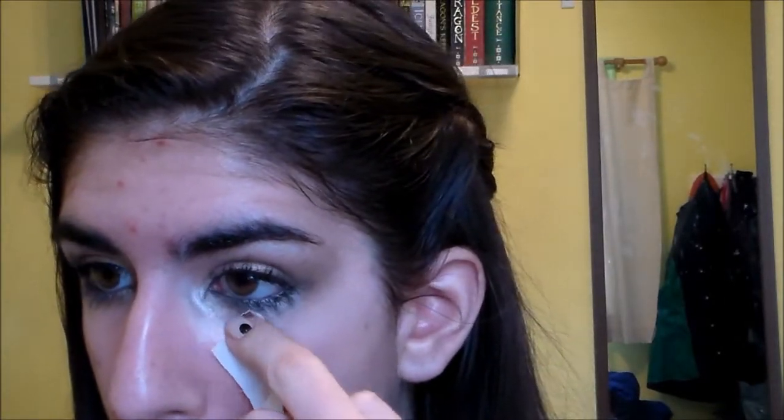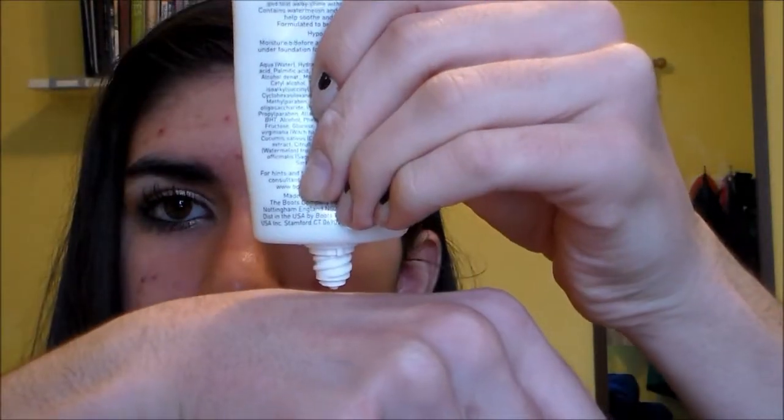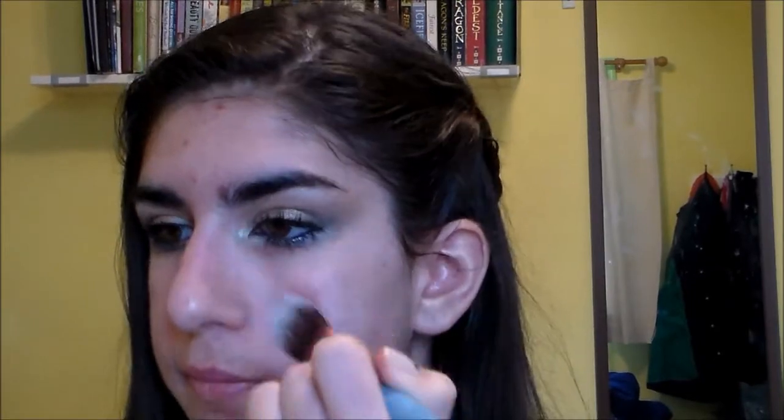Then I'm just taking a makeup wipe to clean up any glitter fallout, or if anything got too crazy on the lower lash line, clean it up before face makeup. Then I'm taking my favorite foundation primer, and I actually like to apply this with a foundation brush because it distributes the product really well. I'm just glad I found a use for those flat type foundation brushes.